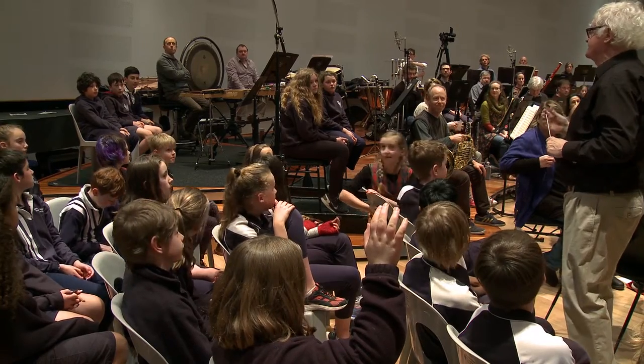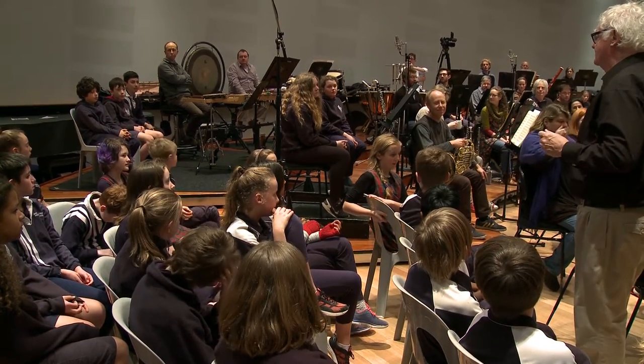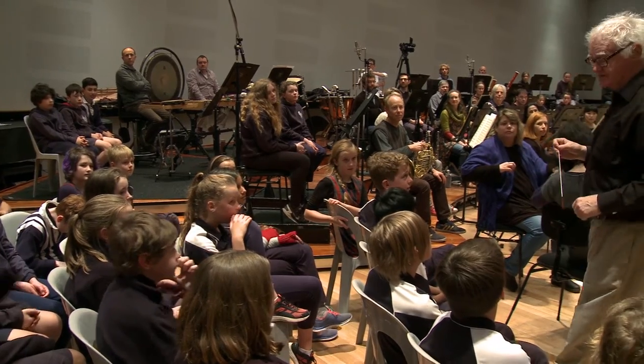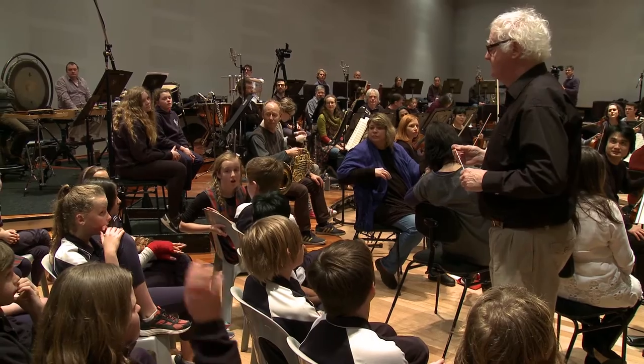It has an ostinato. What's your name? Blair. Where is the ostinato, Blair? Through the whole piece. That's exactly right. And what else do we know about this piece? It's old.